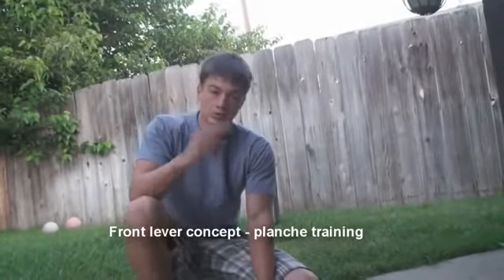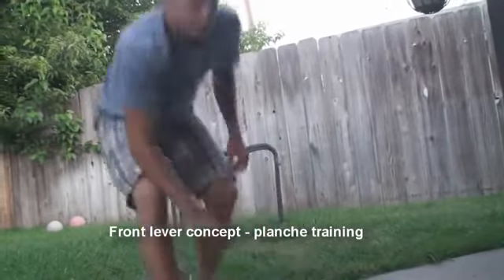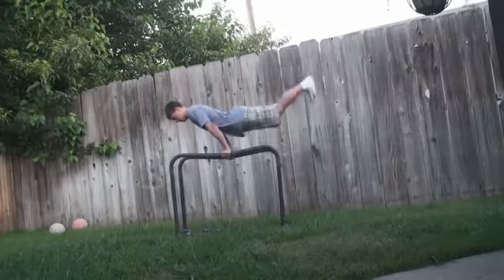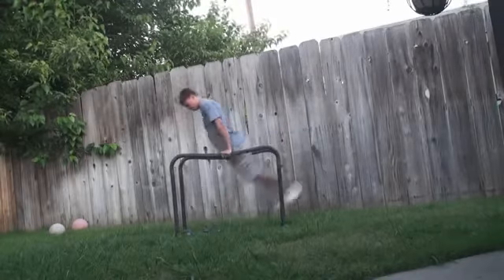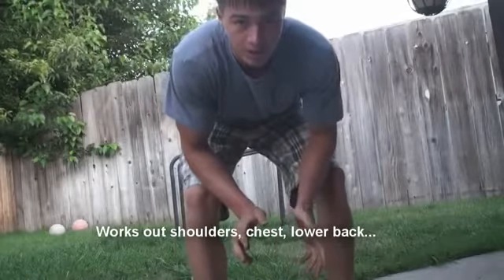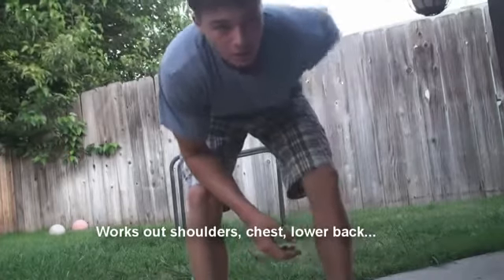The same way you'd practice for a front lever — you go into the position and come back — this is the same concept, only with planche. It works out just the right muscles you need: shoulders, some chest, lower back, everything.